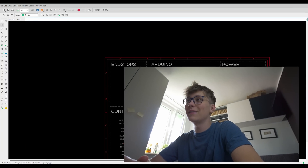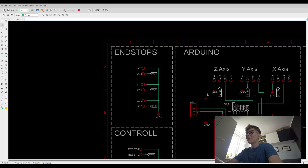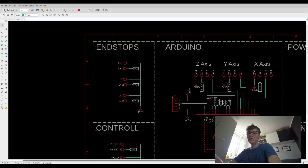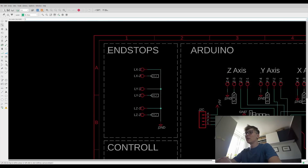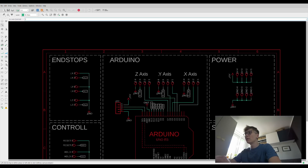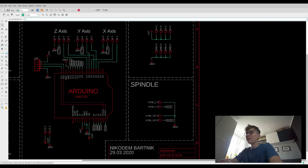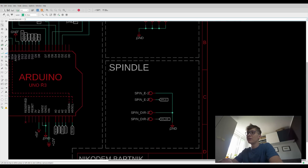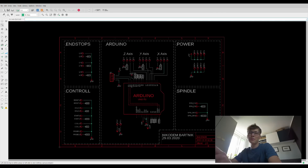Here is the schematic — as I said, it's extremely simple, probably one of the simplest PCBs I've ever designed. Everything is divided into sections so it's super easy to see where everything is connected. Here are the endstops — a limit switch connected to GND. We have the control section with buttons for reset, hold, start, cool, and probe. Here we have the stepper motors with the enable pin and GND. Here is the I2C. And on the bottom we have the spindle — direction and enable pin. That's it. Extremely simple, but simple is not a bad thing.